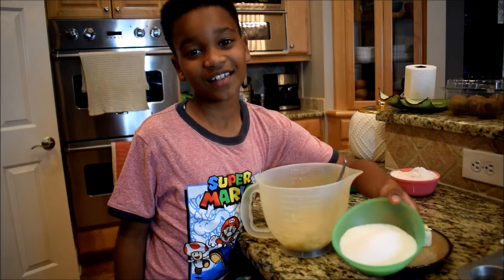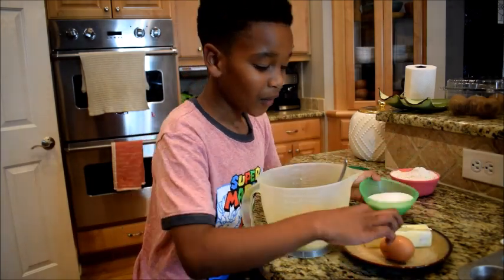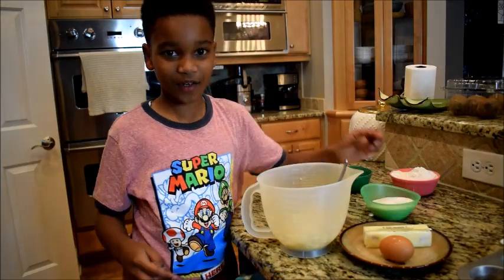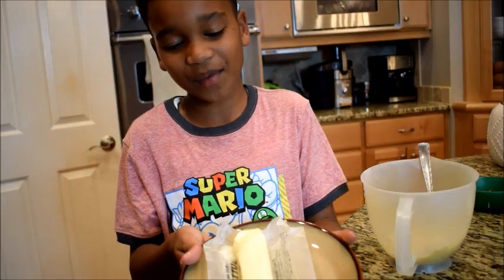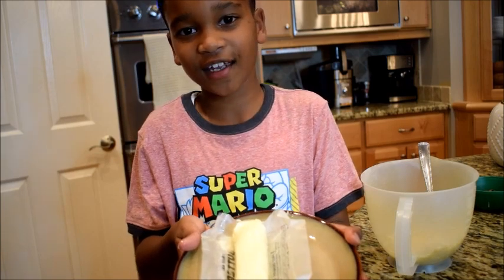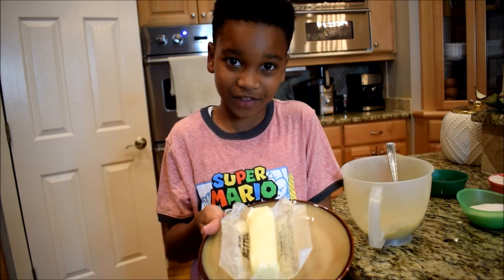I'm going to add the bananas. As far as wet ingredients, we're going to have one cup of sugar, one egg, and one stick of butter including the banana. Your butter has to be room temperature — I took it out this morning before I left for school, and now I'm back and it's perfectly soft.